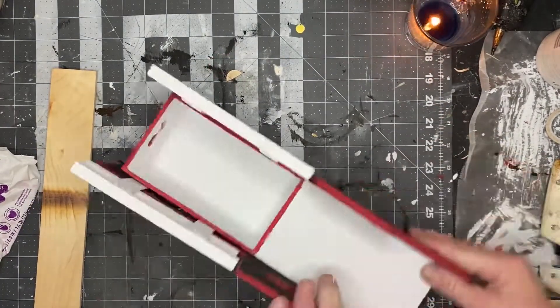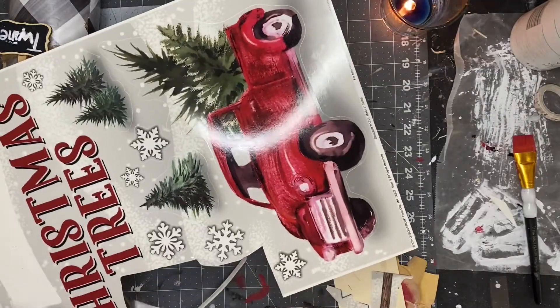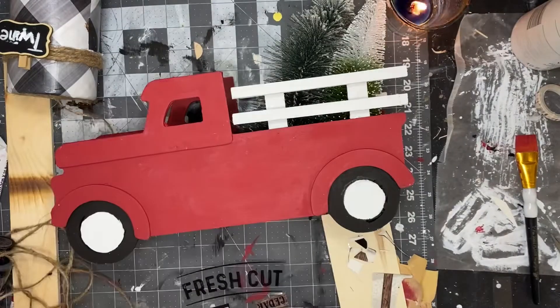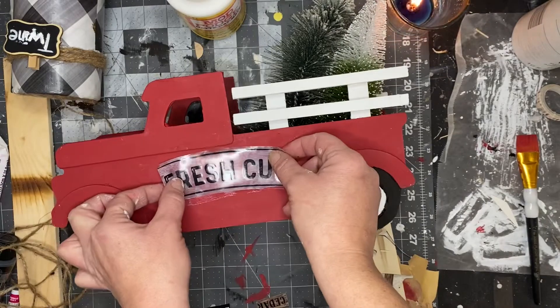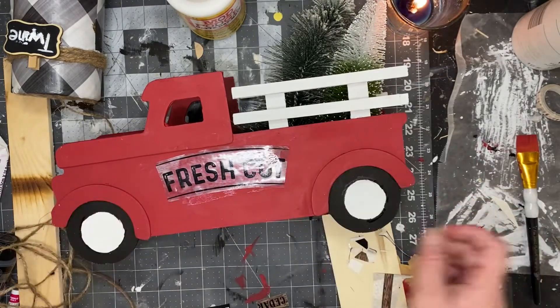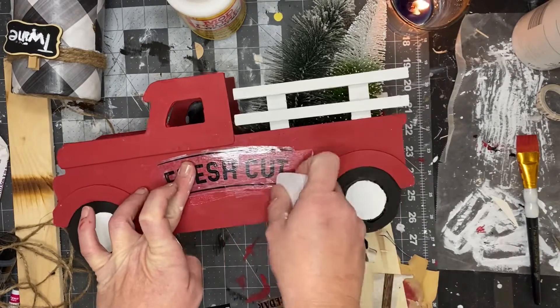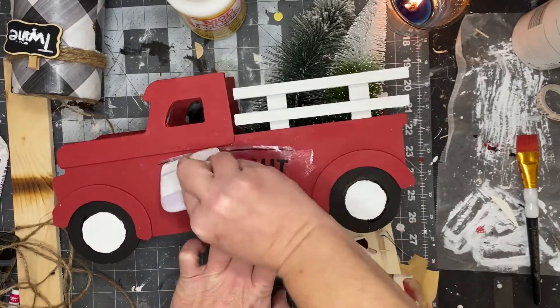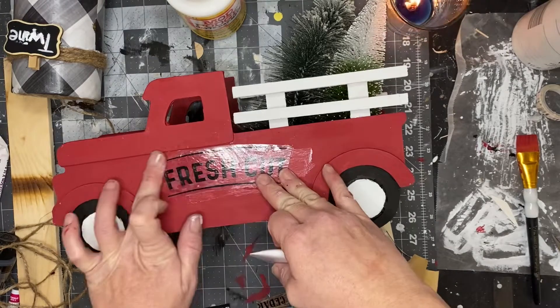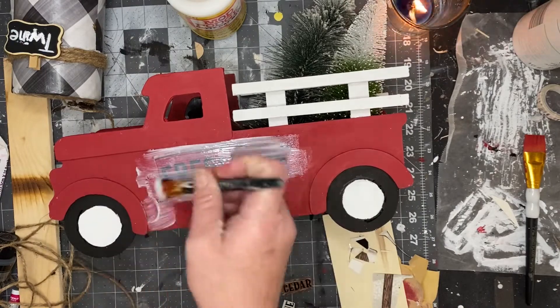Now the hard part is over — it's time to decorate your truck. I took a window cling from Walmart, cut out the words 'Fresh Cut,' and then used some Mod Podge to stick that down to my truck. I then used my Cricut scraper to scrape out all the extra Mod Podge and any air bubbles, and then put a layer of Mod Podge over that.